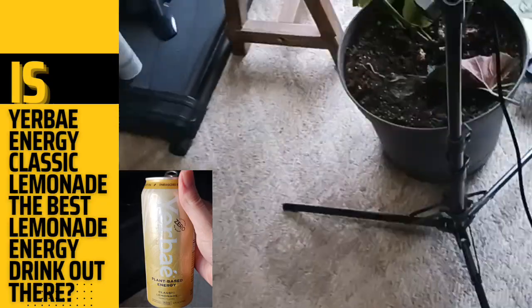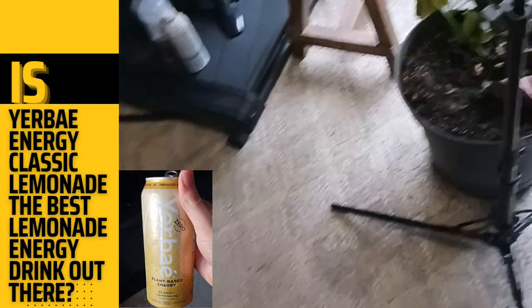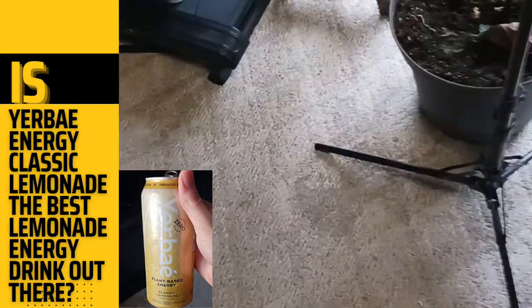Would I drink this one again? No. But I do still review it because even if I don't like it, there's a chance that someone out there might.